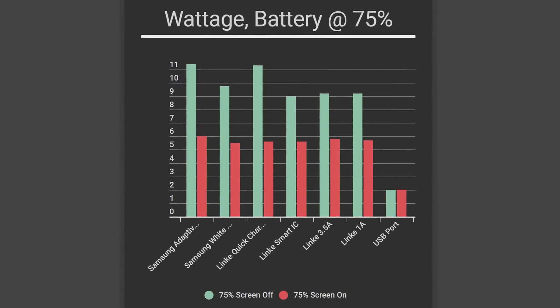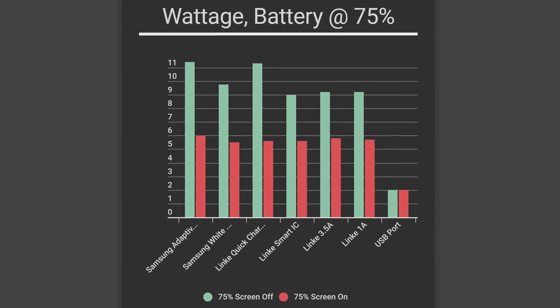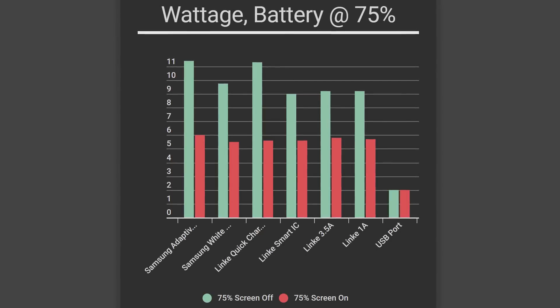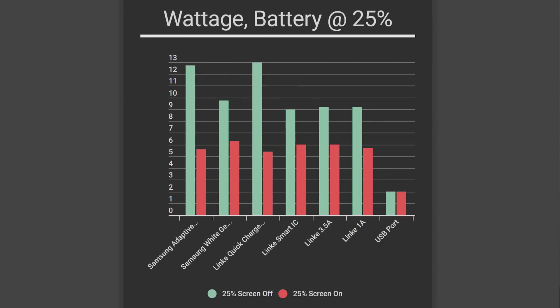Now let's look at our graph. Right off the bat, we can instantly see that charging is much faster with the screen off than with the screen on. The results with the phone powered off were the exact same as with the screen turned off, so we left that off the graph just to make things simpler. With the screen on, all of the results were pretty similar — all of our chargers provided an average of 5.1 watts. The difference between 75% capacity and 25% was small enough that we chalk it up to margin of error. The one big difference is a standard USB port, which offers just 2 watts of power no matter what, and really should just be used to transfer data instead of charging your device if you're in a hurry.